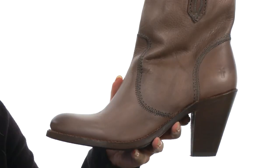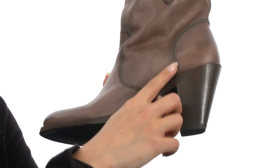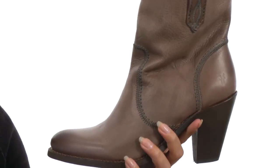And these feature a nicely cushioned footbed that's made of leather as well, which is going to give you lots of support. This nice heel is going to give you a boost in height for fabulous legs. These are fairly lightweight and they feature a durable leather outsole.